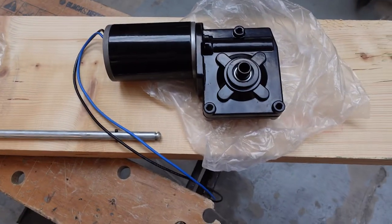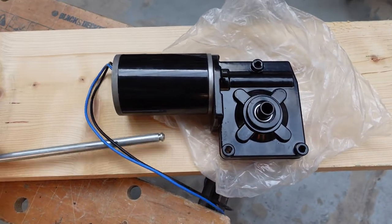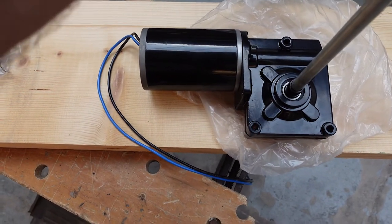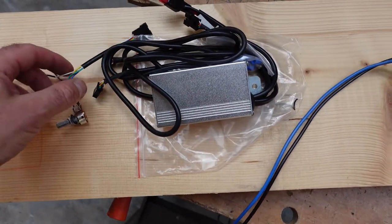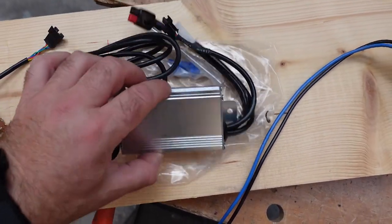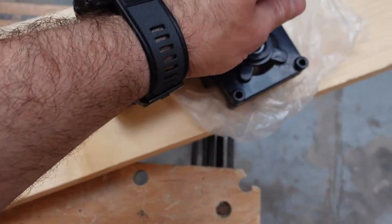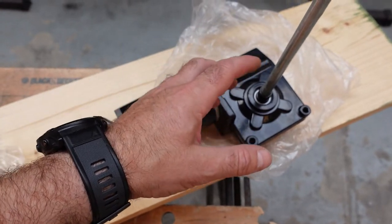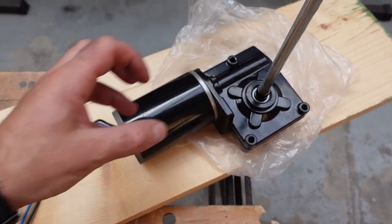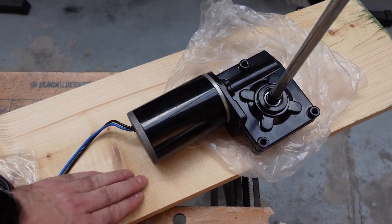So what I've got here is a 200 watt electric motor, 12 volt, with a throughput axle. The axle will be secured with a 4mm roll pin and this will be driven by a universal controller — a potentiometer wiring room controller box with a few connectors. We're going to mount this on this board, and the idea is that the axle will rotate a wheel or disc with an offset tube which will allow for a linear motion.